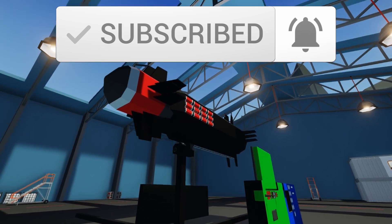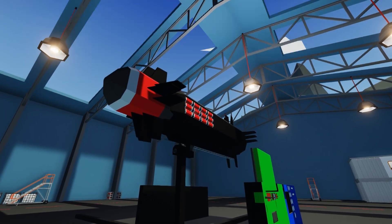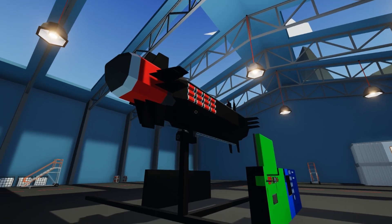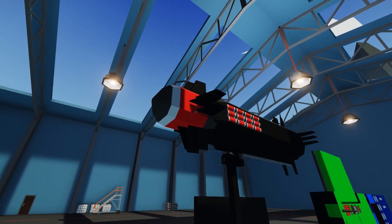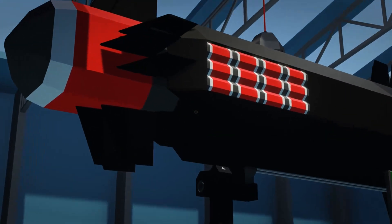I've got my ballistic missile up here and this one's actually packing a really big punch. It's running 36 small warheads and one large warhead and it's got a really good range — right around 19 to 20 kilometers.